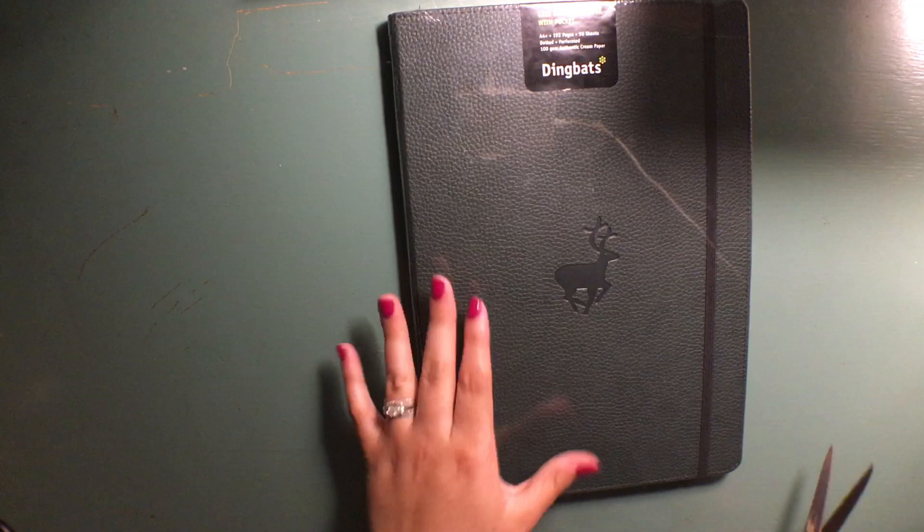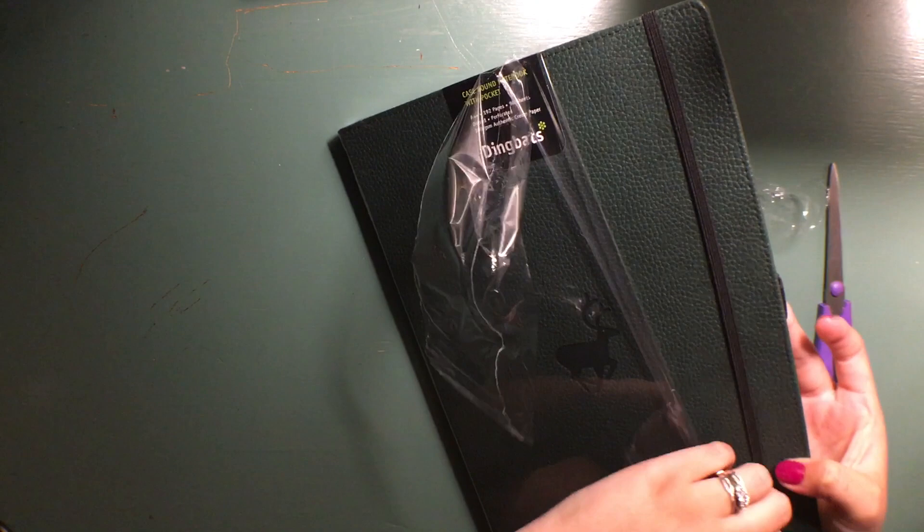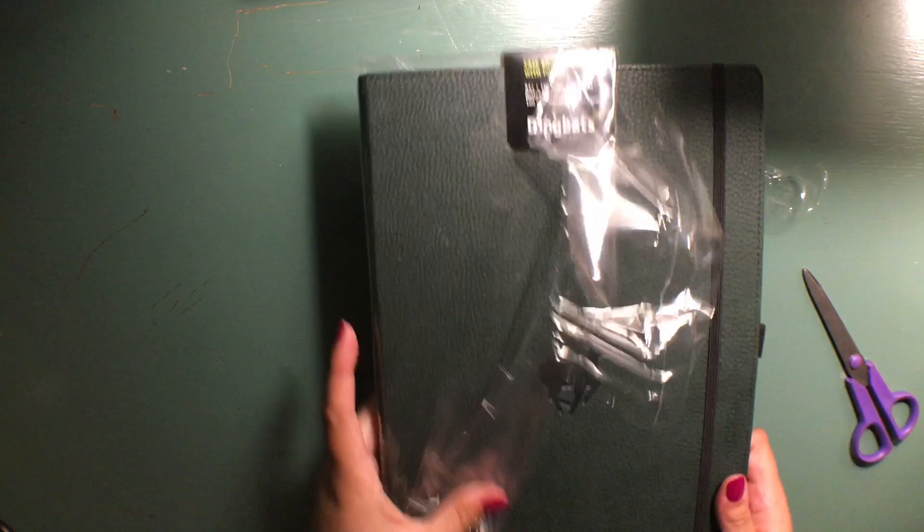So now I'm going to open it, which I've been waiting to do all day and I'm very excited about. This is probably the sloppiest opening of a notebook ever to be published on YouTube, but that's okay. I like it much better without the reflection of the plastic wrap.